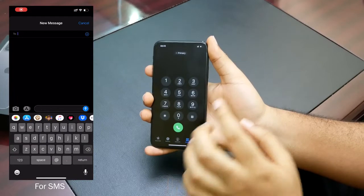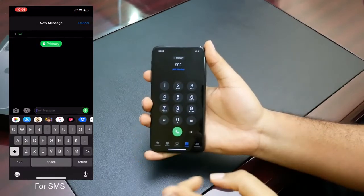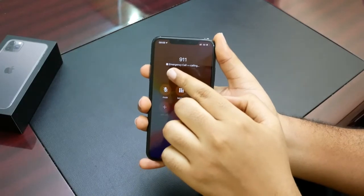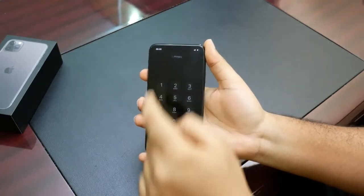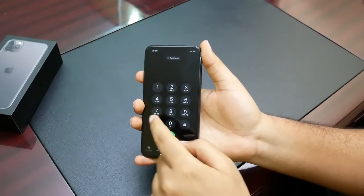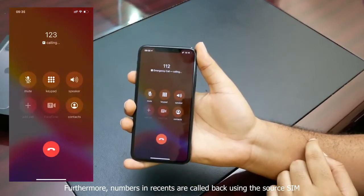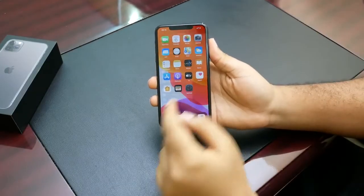That means whatever you dial now will be sent from your primary SIM. For instance, if you dial 911 — I hope nobody needs to dial 911 — that call is going to be made using your primary SIM. To make a call with your secondary SIM, all you need to do is click 'primary' and select 'use secondary SIM.' So if we call say 112, it's going to be making the call with your business SIM.